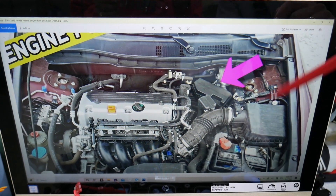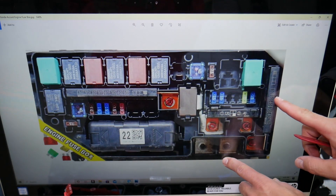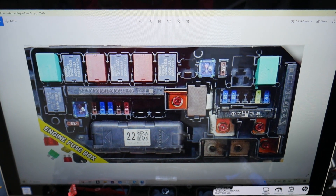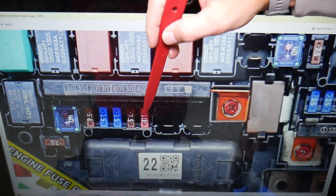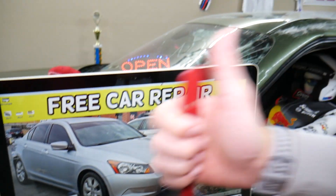Then you have one more fuse under the hood in the engine bay. Open that cover and you'll see the main fuse box layout. We need to check fuse number 15, located right here — it's a 10-amp fuse. Hopefully the video was helpful. Thank you for watching, and see you guys next time.